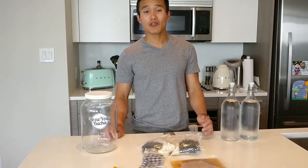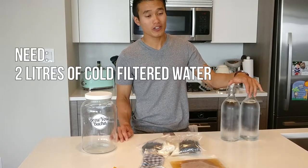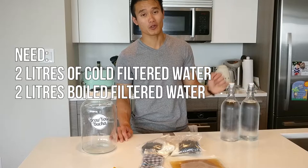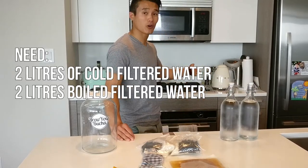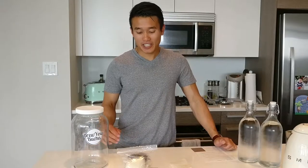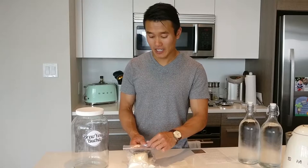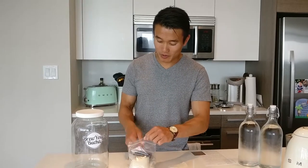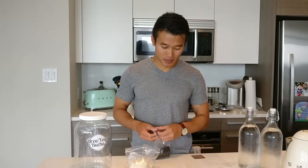So let's begin the first fermentation process for our kombucha. We're going to need to make sweet tea. We're going to need two liters of cold filtered water as well as two liters of boiled filtered water. You can either boil it on the stove or in a hot water boiler similar to this one. In each kit there will be two pre-packaged bags of sugar as well as tea, and each bag of tea will be able to make four liters of kombucha. We begin by taking our tea and placing it into the tea bag.